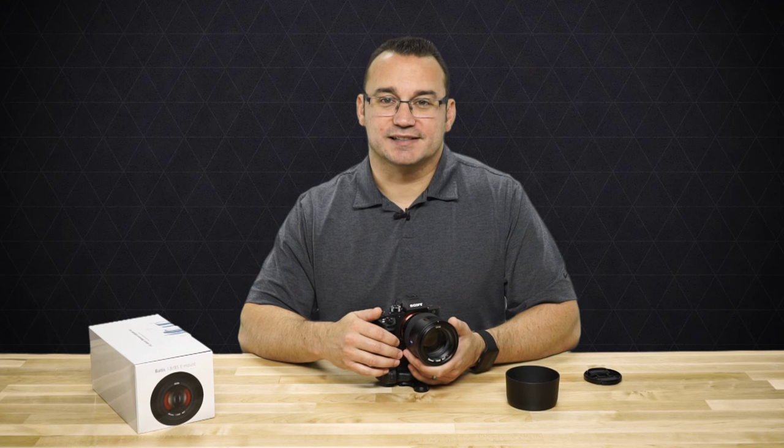Make sure to subscribe to our channel here on Ditch Auto, where we talk about products, photography, and tips and tricks on how to get better at shooting in manual mode. Thanks so much for checking out this video and we'll see you next time.